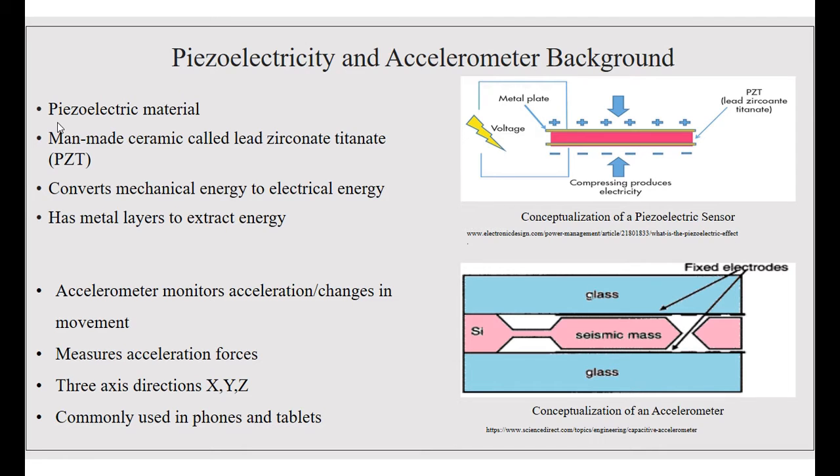The piezoelectric is a man-made ceramic called lead zirconiate titanate. It converts mechanical energy to electrical energy and has two metal layers to extract this energy.